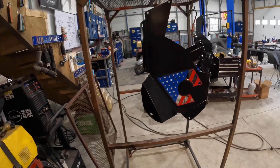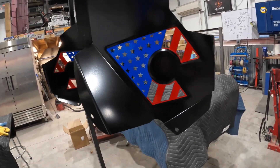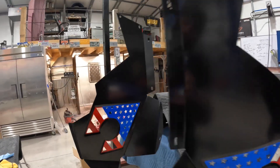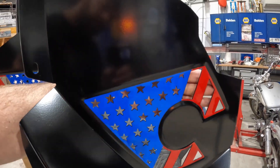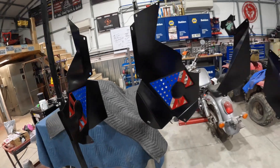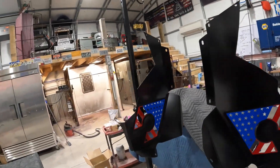There we have it — they are out of the oven and completely done. We've got the blue, the red, and the black luster on these and they came out pretty rad. He's got a white plate to put behind that as well. Pretty happy with that overall — he's going to get it covered in mud, it's a Jeep, but it looks pretty damn cool right now.